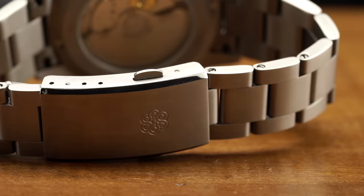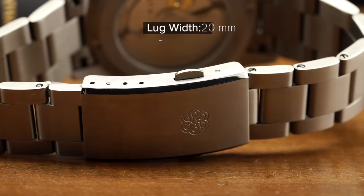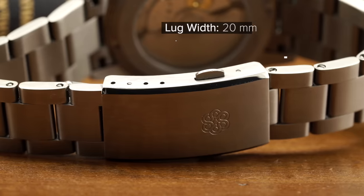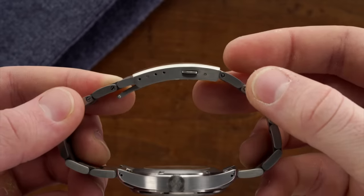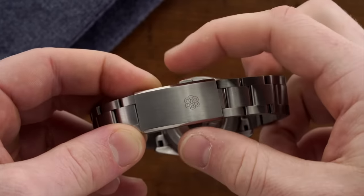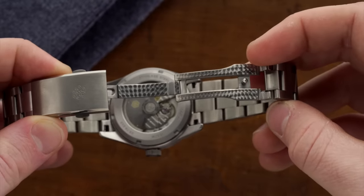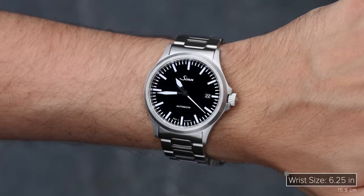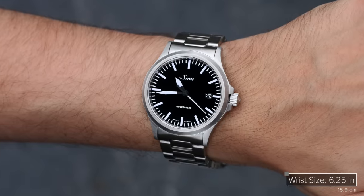The brushed case is paired with a brushed finish bracelet that tapers from 20 millimeters at the lugs to 16 millimeters at the buckle. It's solid and comfy with no hair pulling. The buckle features a two-button release that is fairly secure and has nice polished machine finishing on the underside for a nice little extra touch. On the wrist, this watch wears very similar to the Zinn 556s — great everyday watches for around $1,000 — as well as the Hamilton Khaki Fields of the world for that kind of everyday field style watch.